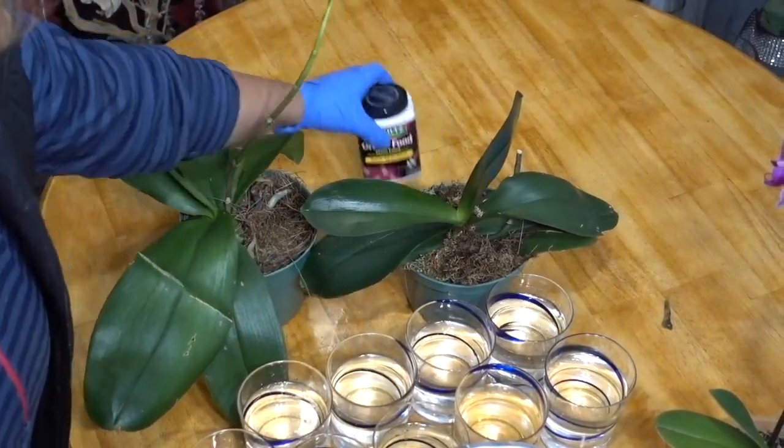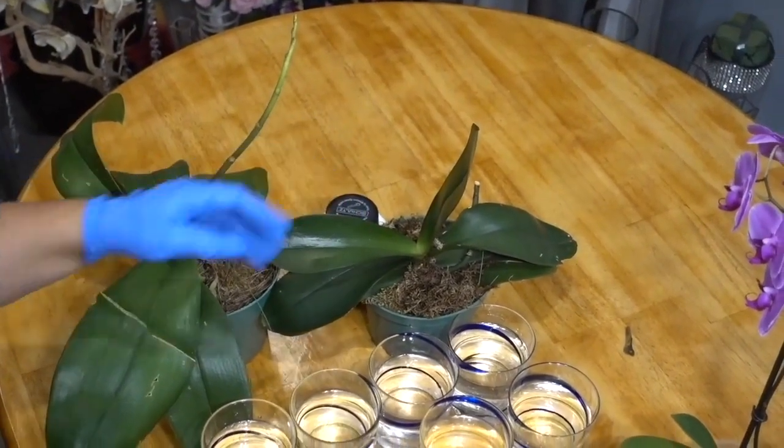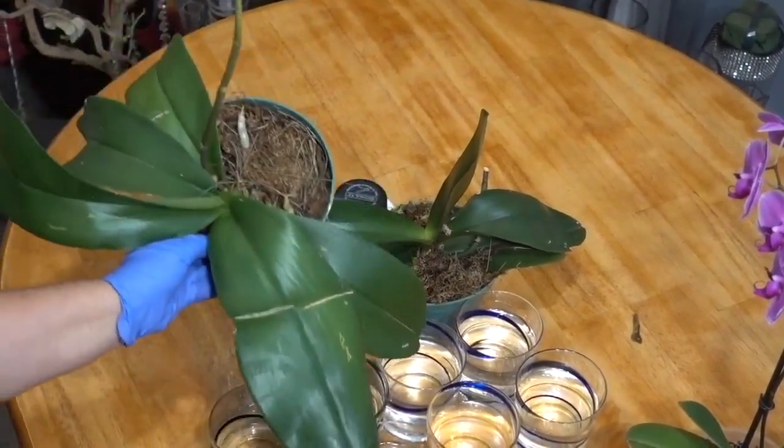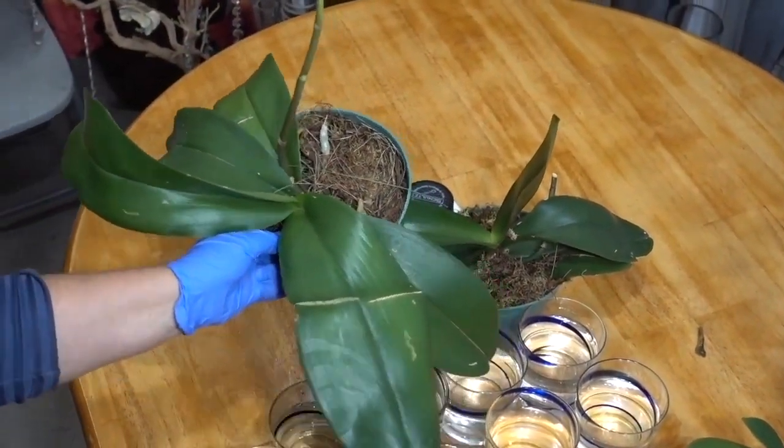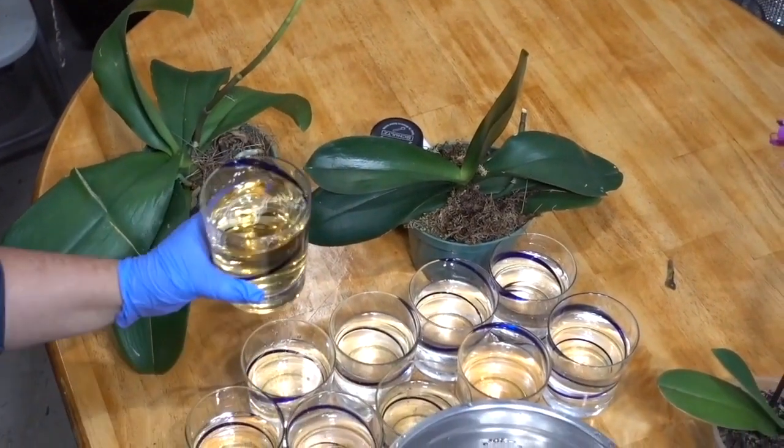For comparison, I experimented using industrial fertilizer on the first plant and urine on the second. As you can see, the second plant is growing more biomass and producing flower spikes, which means that the orchid is deriving more nutrients from the urine fertilizer.